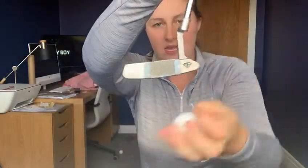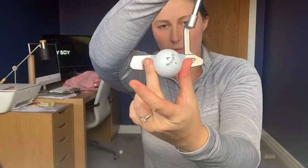Hi folks, hope you're all keeping safe and well. I've got a little putting challenge for you today. I've got my putter here. I've put two strips of blue tack either side of the sweet spot. It's just about the golf ball's width apart.